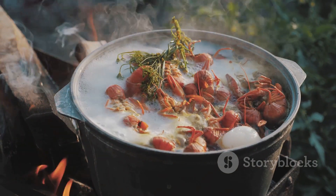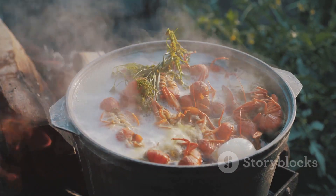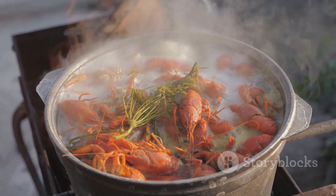Five minutes is just long enough for the crawfish to turn a vibrant red and soak up all the delicious flavors in the pot. After five minutes, we'll turn off the heat and add some cold water to kill the boil, then let the crawfish and vegetables soak for 20 minutes.